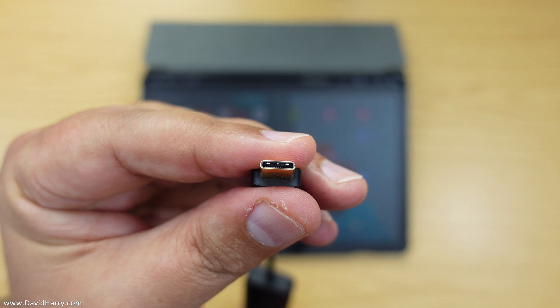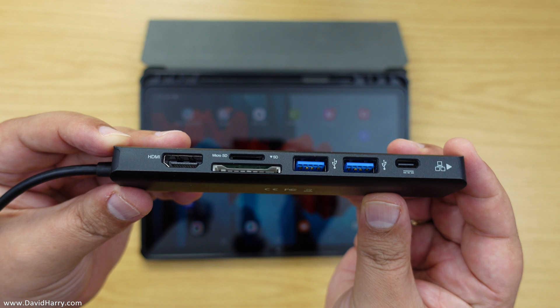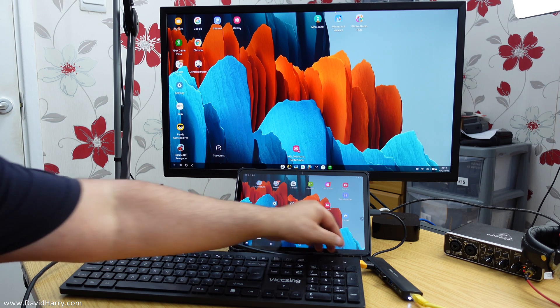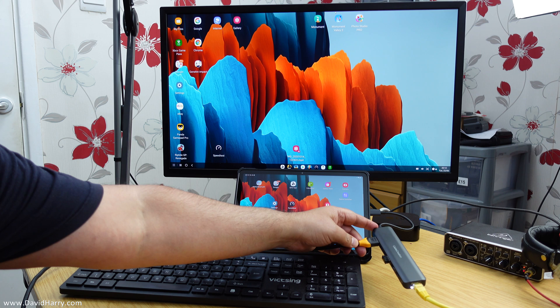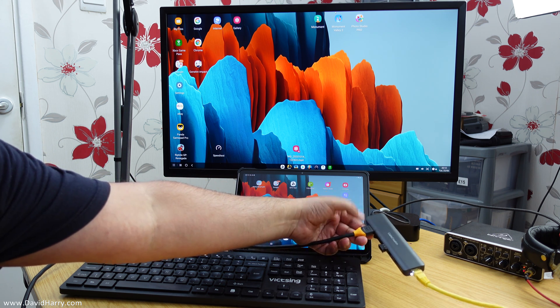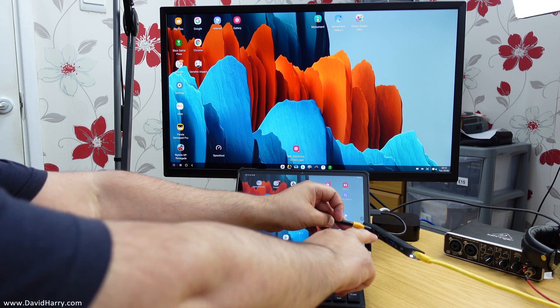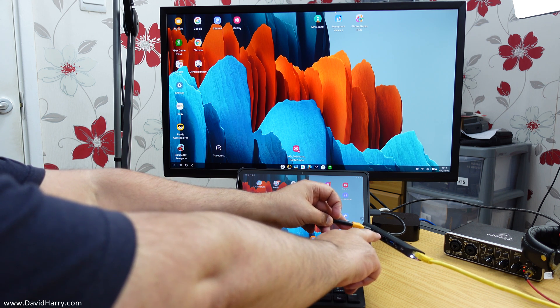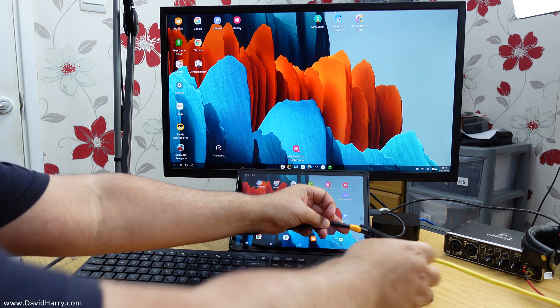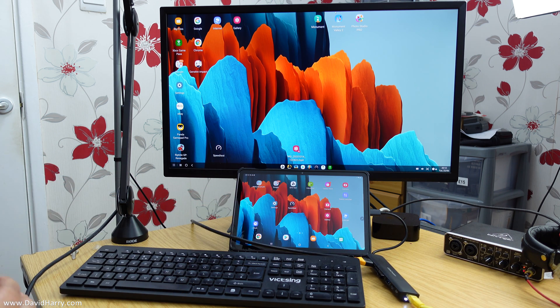So, we simply just attach the USB-C end of the hub to our Galaxy Tab S7 and then we get access to all of those interfaces. As you can see now, I have plugged in this Cable Creation USB-C hub into my Tab S7 via the USB-C port. I'm also plugged into my external HDMI monitor using an HDMI cable. There's also a Wi-Fi receiver plugged into the hub for my mouse and keyboard, and I'm also connected to the internet. I've also got my Xbox Series X controller Bluetooth'd to it.